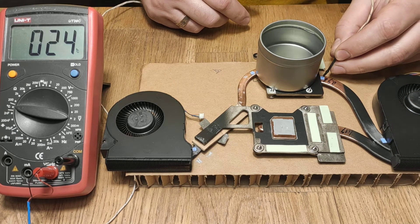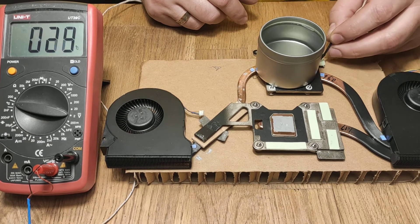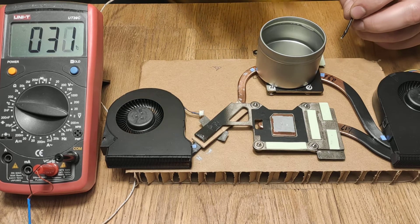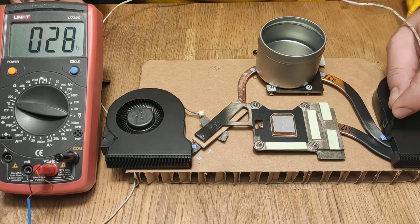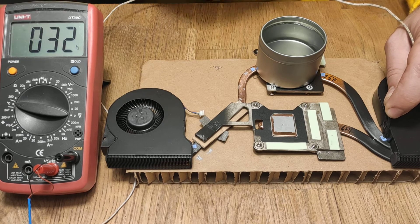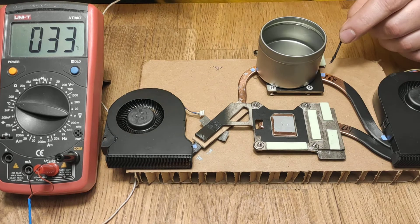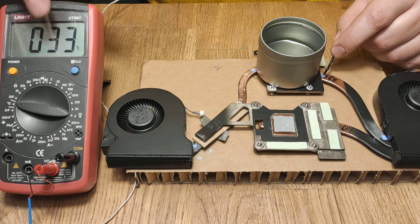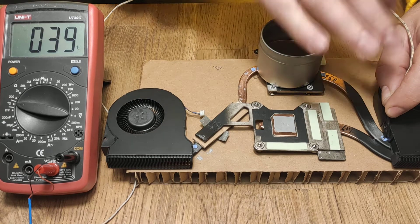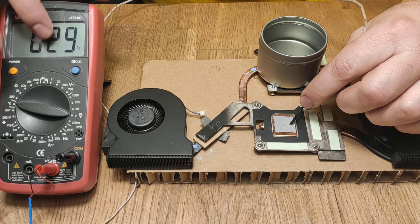Now here: 30 degrees. It seems it's not a great heat source, but you can quickly see that heat has very quickly traveled from this part of the pipe to here. It's 33 degrees here, 33 degrees there, and 29 degrees there.